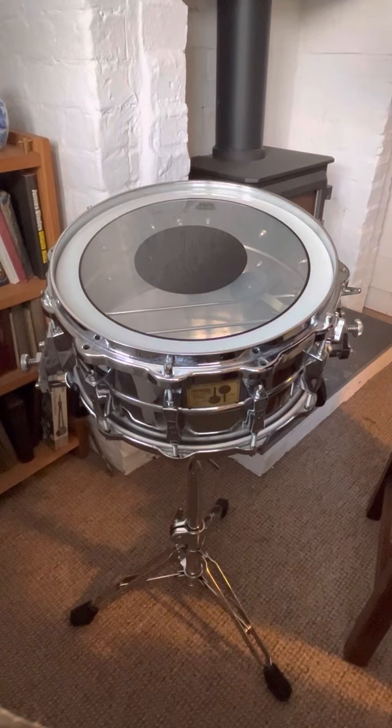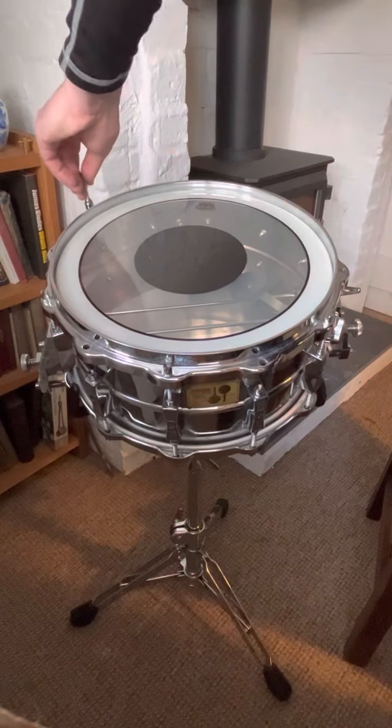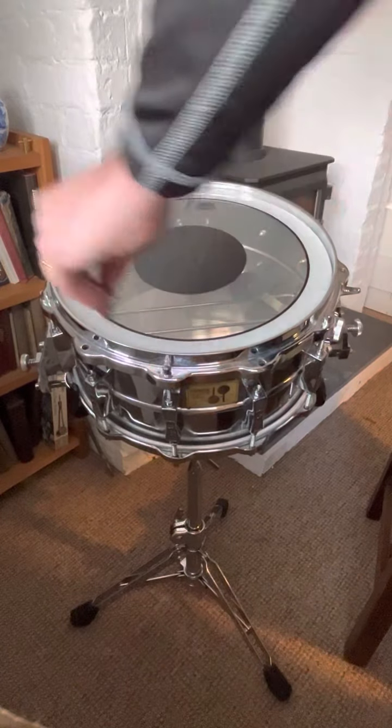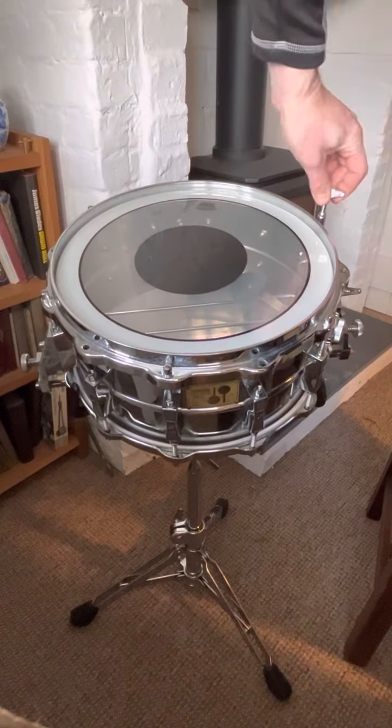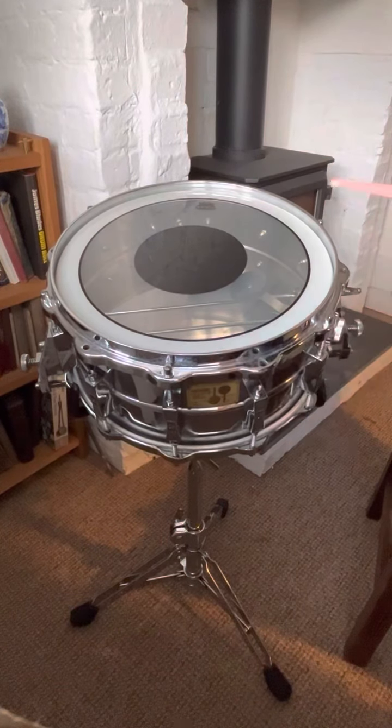Now if we want to increase the tension there, remember the hoop's so stiff — the head can take it, there's no problem. There's tension being put down in between these, so there's no problem.